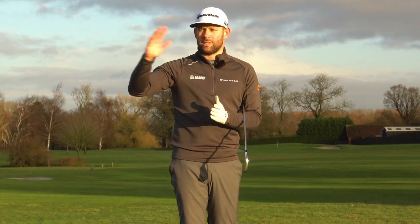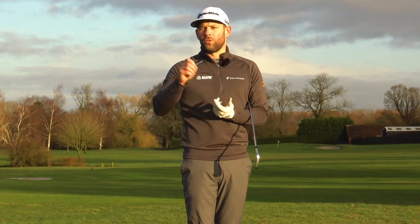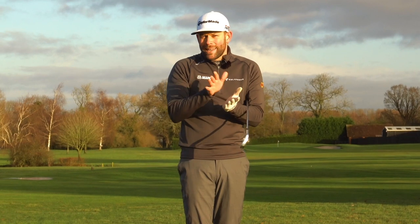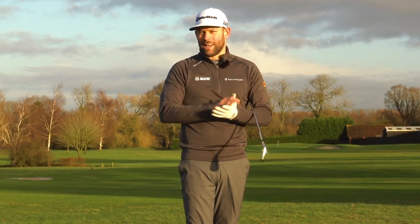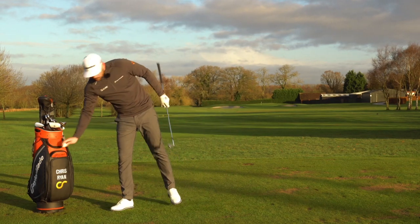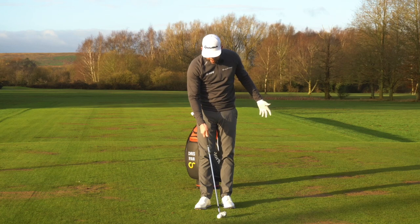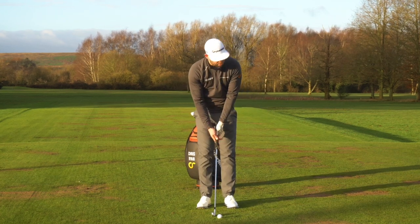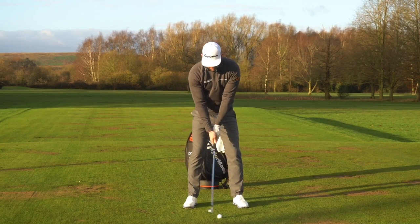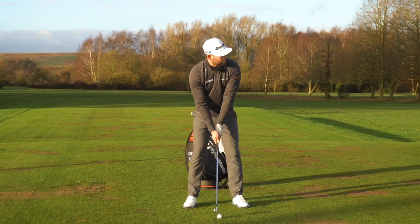The best players in the world, the people you see on TV, the best players at your club — they generally compress the ball more than high handicappers. That's how they do it: they de-loft the golf club and they have a relatively shallow approach to the golf ball. So that's the exercise that's going to help you compress your iron shots — your strike improves, your distance improves, your control over the flight improves. So many good things happen when we appreciate what's needed at impact to get that strike.